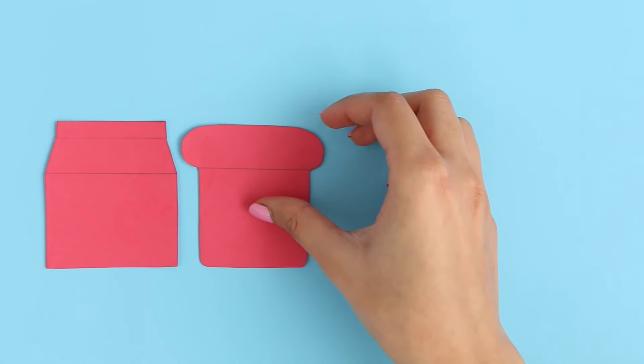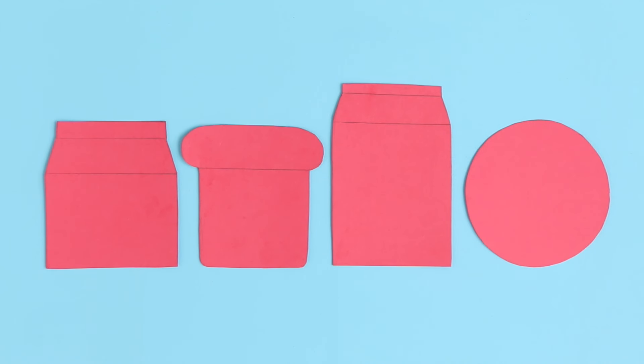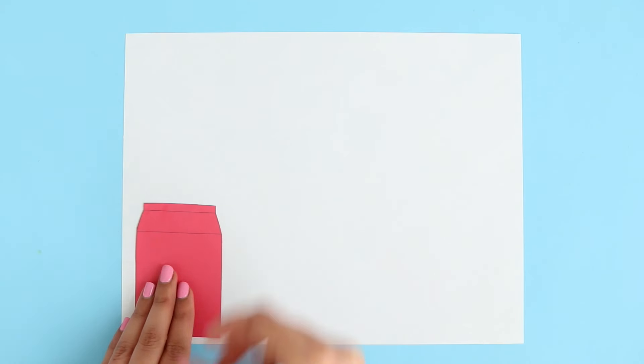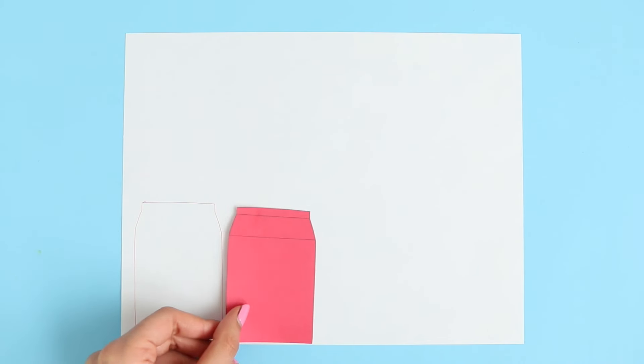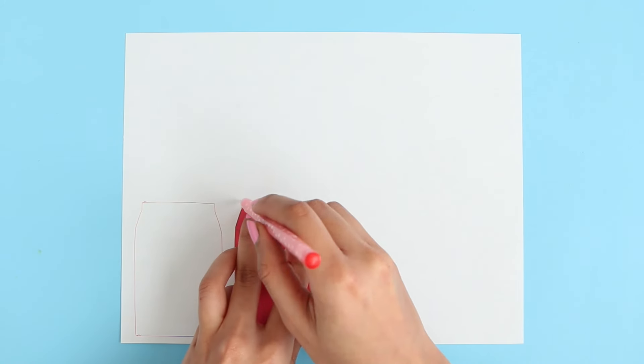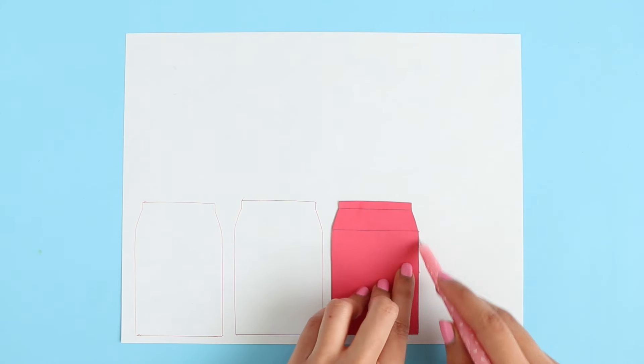For this DIY, I have these cutouts right here and I actually made a template for you guys to download, so you can go ahead and print it out and cut out the shapes. I'm going to start off by making the pages for the notebook. On a piece of paper, I'm just going to trace this out. You want to use a pencil when you do this — I'm using a red pen because it wasn't really showing up on camera. Use a pencil because if you end up with little pencil marks, you can at least erase it.